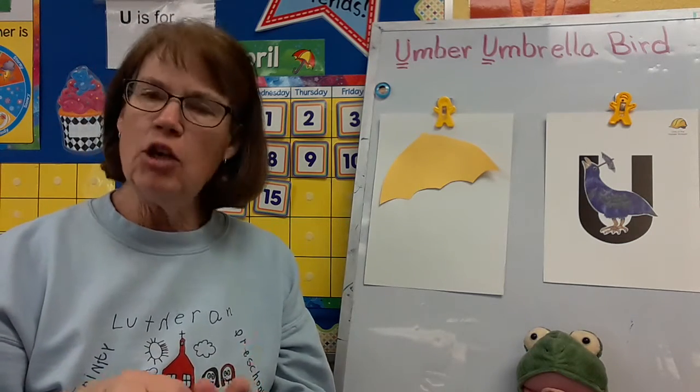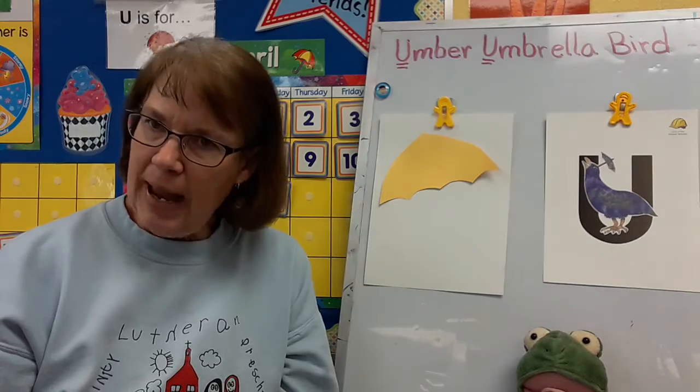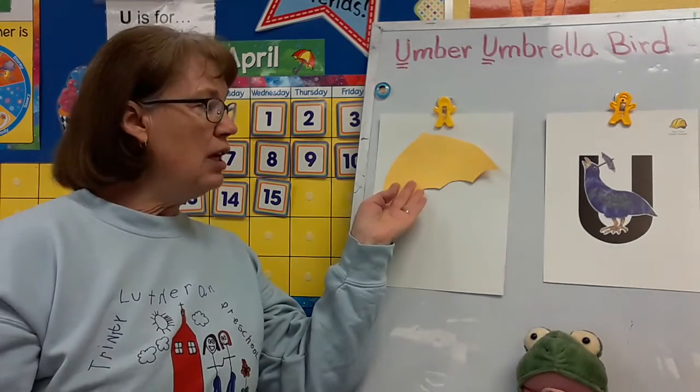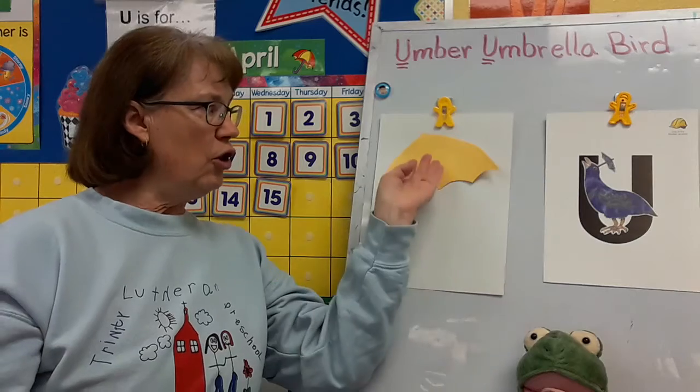When do you usually use an umbrella? Do you use it in the rain? A lot of times. Do you use it when the sun is out, very bright, to keep the hot sun off of you? Sometimes. So you can decorate your picture with your umbrella however you choose.